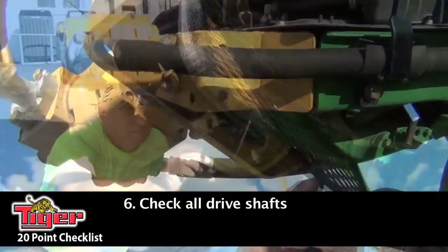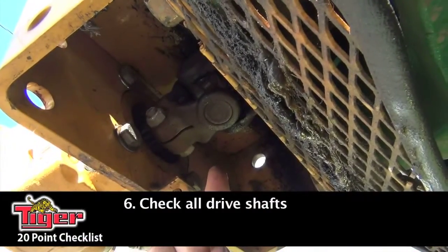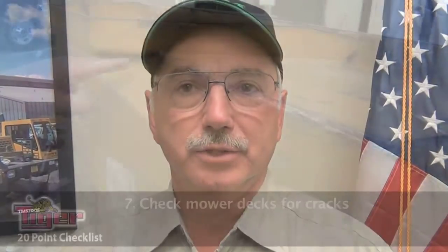Next you want to check your driveshafts. You have a pump-driven driveshaft in the front of the tractor, and if you have a three-point hitch, you have two driveshafts on the back of the tractor also. You want to check and make sure that your bearings are okay on that, and don't forget to grease them.